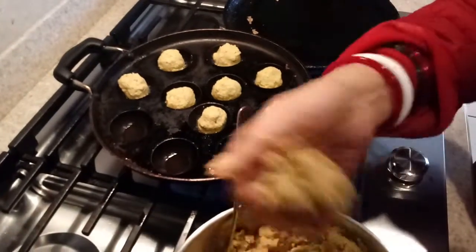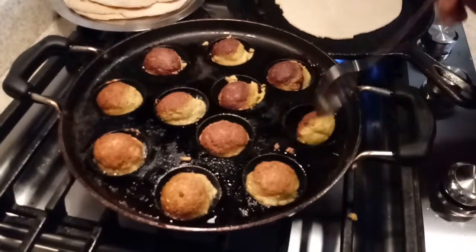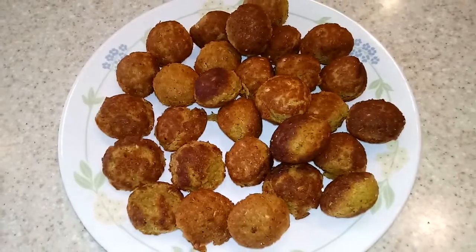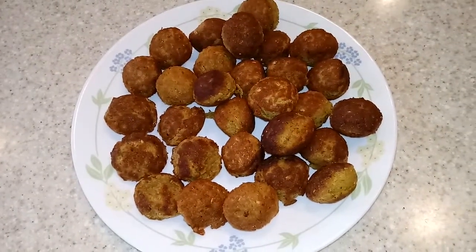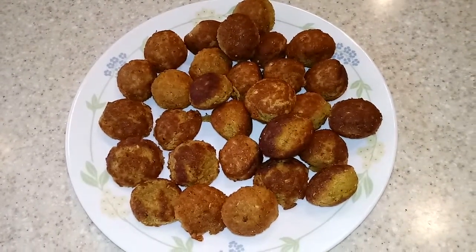You add very little oil into it — if it's a non-stick one, it is even better. I cook it on both sides, and there you go — the most beautiful, very delicious, crispy, healthy falafels are ready.